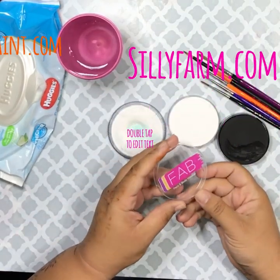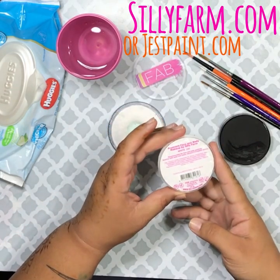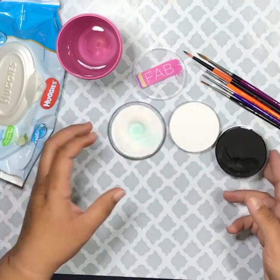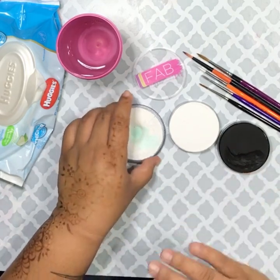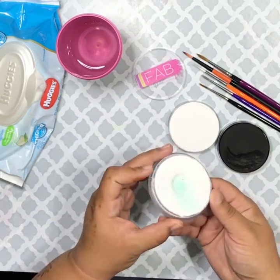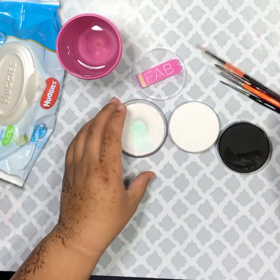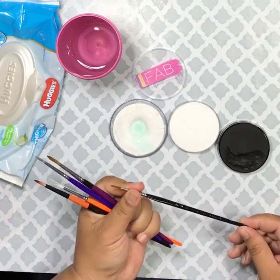Here we have my favorite brand of face paint. It's FAB. You can find this at SillyFarm.com or JustPaint.com. Here we have the FAB White, the FAB Black, and we're also going to look at Diamond FX. Diamond FX is super popular right now, especially because Wolf brand face paint is kind of MIA — it's really hard to find — so we're going to try the Diamond FX, which I'm sure is a favorite as of right now for line work and swirls.